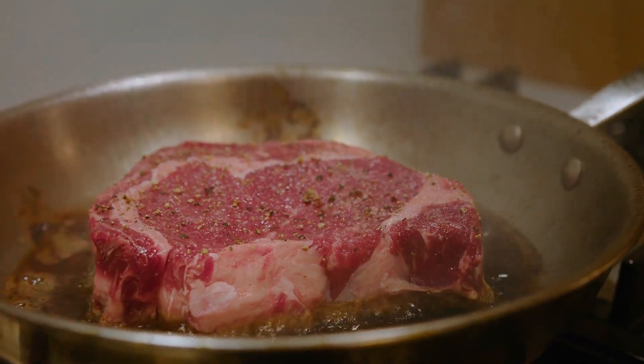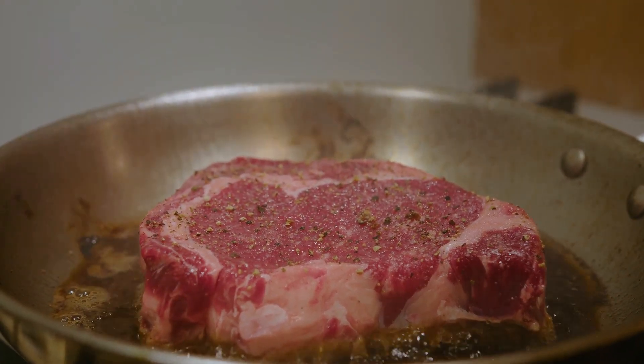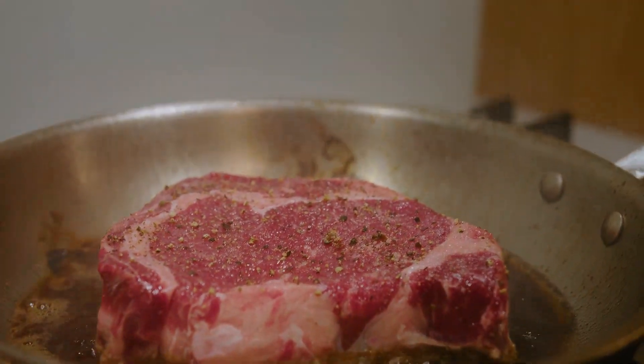For an added flavor punch, add a knob of butter or ghee to the skillet during the last minute of cooking and baste the steak with the melted fat.